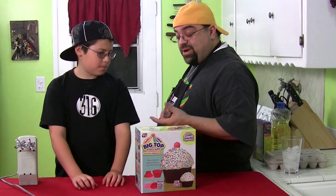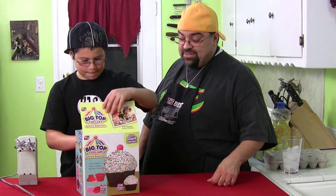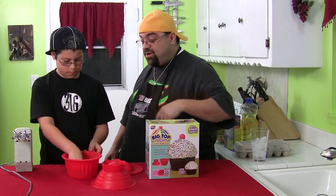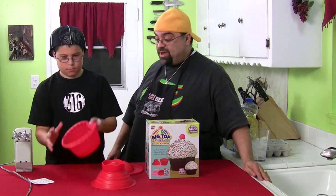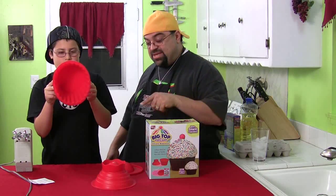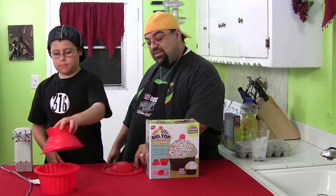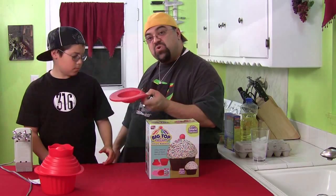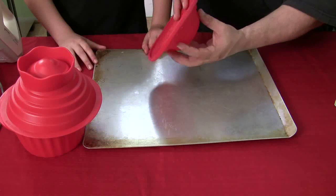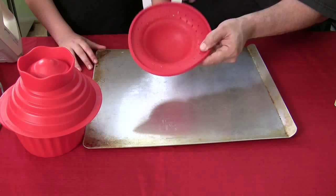Now let's get into the Big Top Cupcake. Alright buddy, so why don't you go ahead and open that box there and show us what it consists of. So there are three parts to this. There is the bottom part — want to hold that up so they can see? And then the top of the cupcake. And then there's a third part here, which is kind of cool. This is kind of a filling placeholder. So when you bake your cupcake, it keeps a spot in the middle of the cupcake so you can put a filling in there.